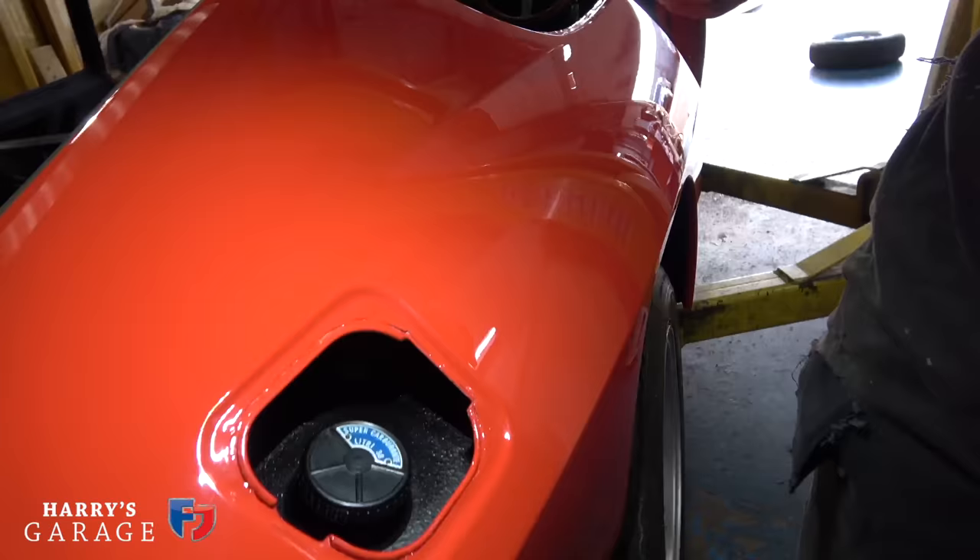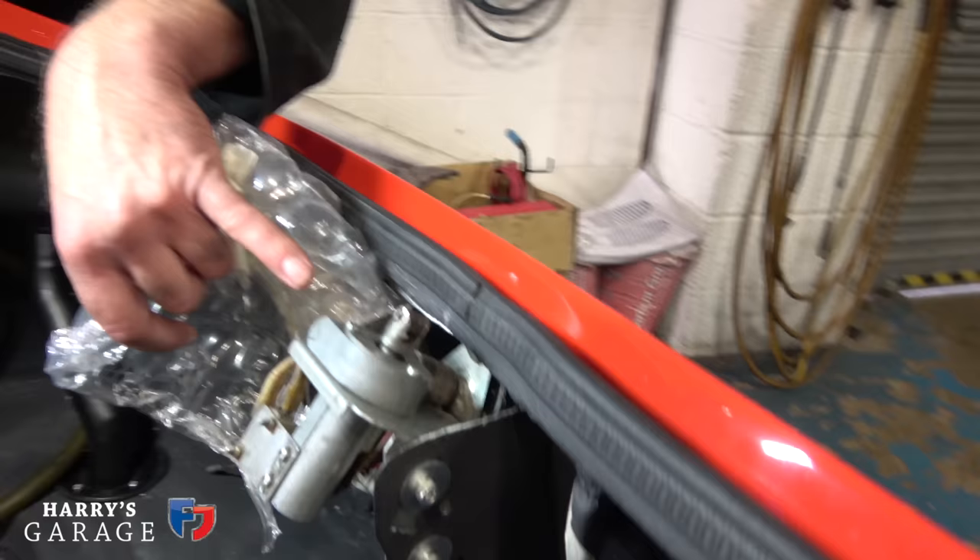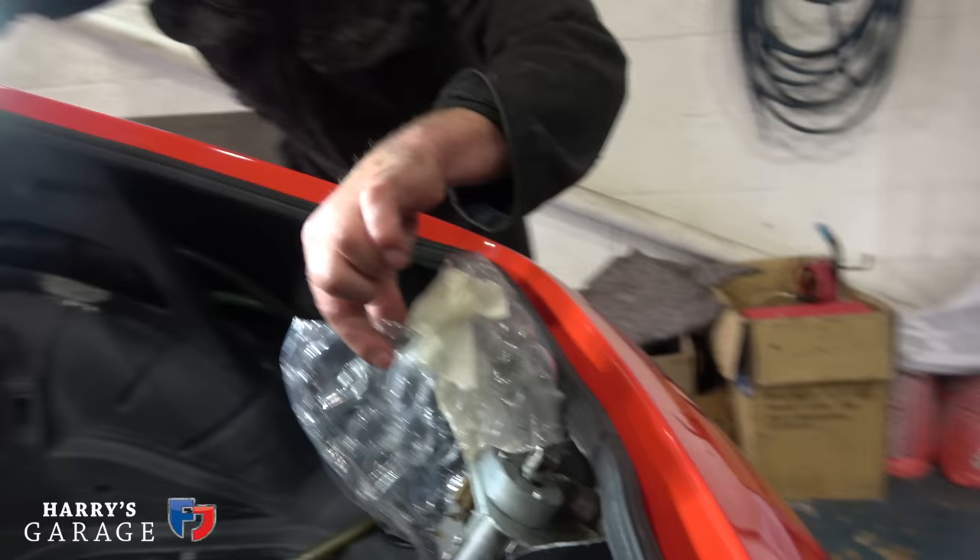The fuel tank is all in there in the back — 38 litres, super carburetor, five-star fuel. We've got new rubbers addressed in there too — that looks nice. Tanks all done. And the adjustment for the tailgate: the crazy thing is the motors are there and they're working, and the switches too.